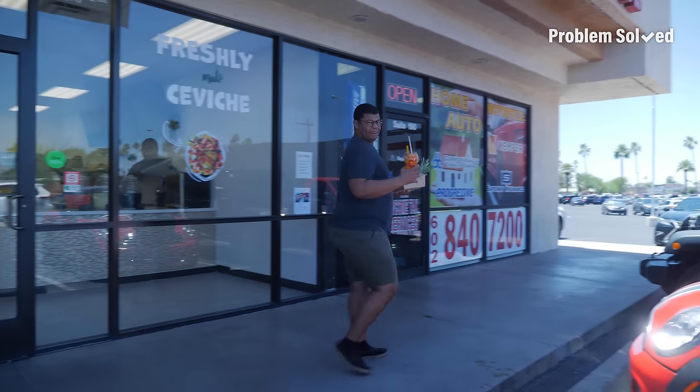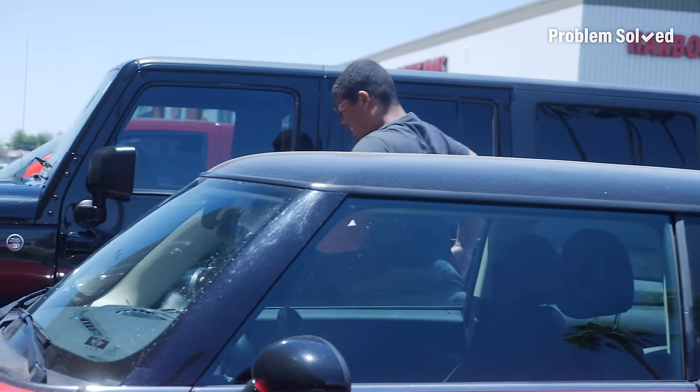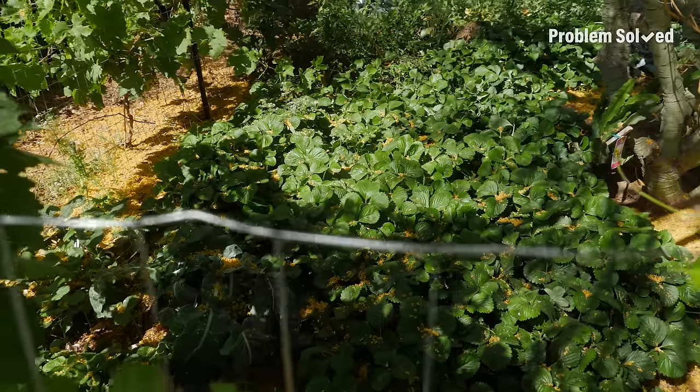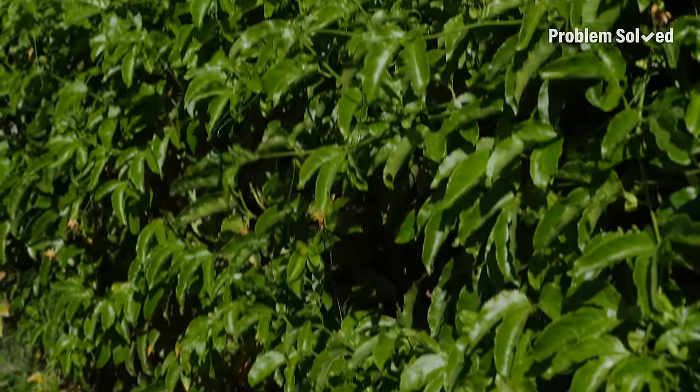Brain freeze! My fruit haul — I cleaned them out. This is the Cave Creek Food Forest. As we're entering in, you can see a lot of green foliage. These vines right here are all passion fruit — all these vines are passion fruit. Passion fruit is beautiful just ornamentally.